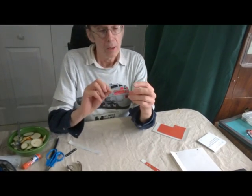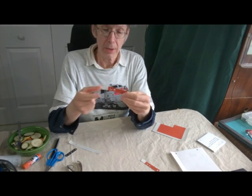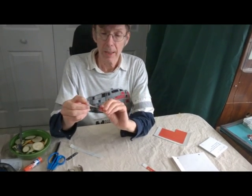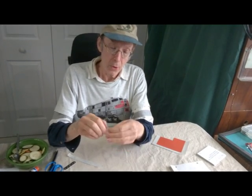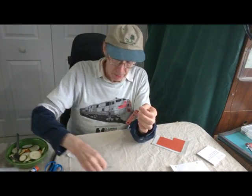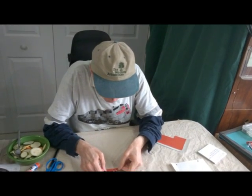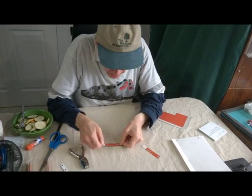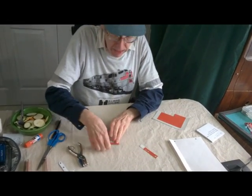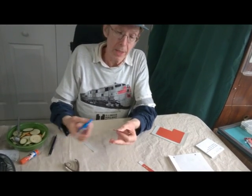Here we have the cardstock glued onto the contact paper. You'll notice I left part of the contact paper out here, which makes it easy. I'm going to line up my holes and stick it to the part, then trim the ends.